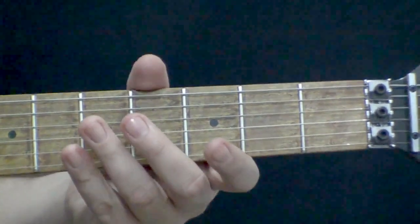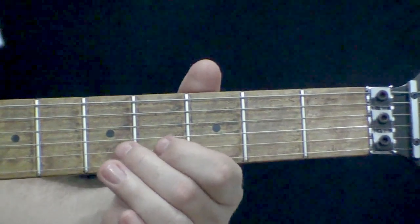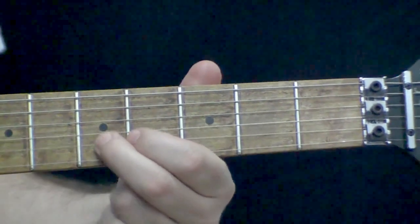No exercício 3 de hoje, nós vamos aprender a técnica de vibrato. O vibrato basicamente consiste em esfregar a corda no braço da guitarra, para cima e para baixo.